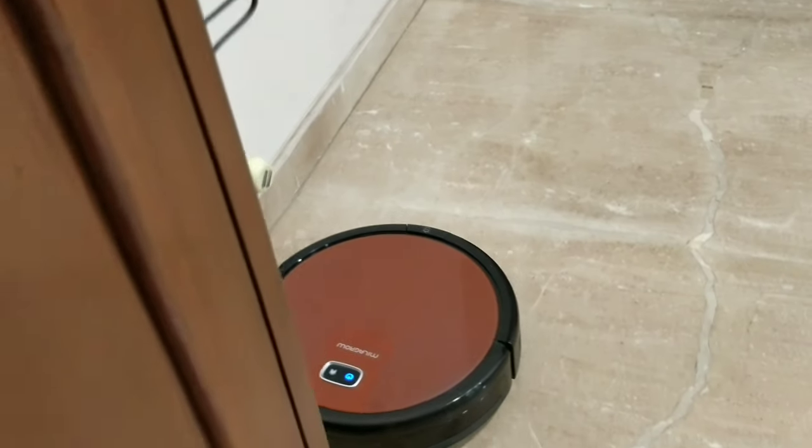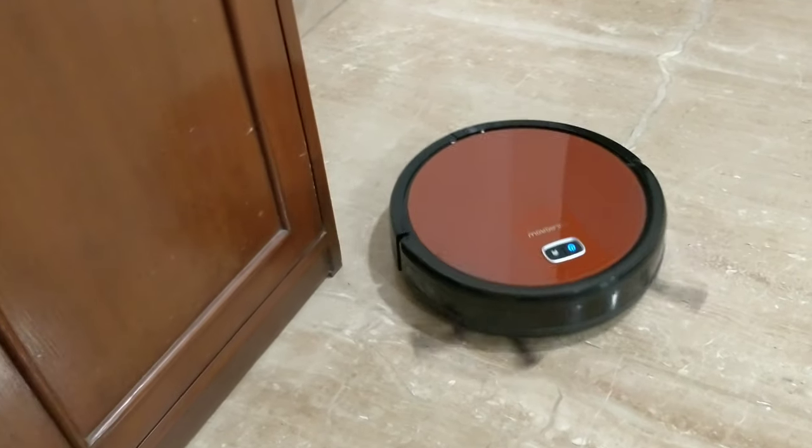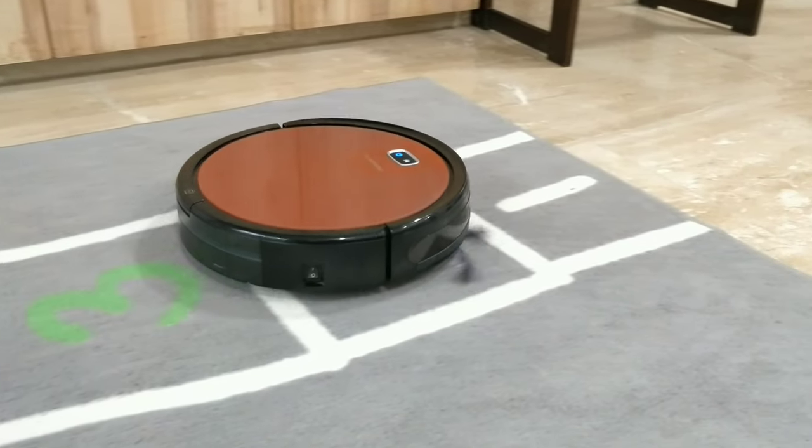When I saw this, I knew I had to buy one. My days are over two hours of cleaning, and when the house is clean I will be able to focus on my other work. This is a very useful option for working couples.